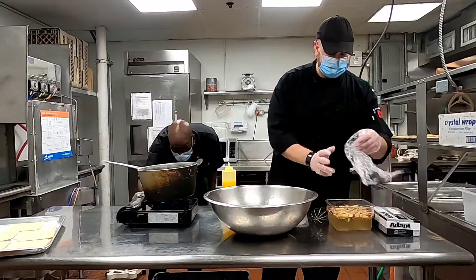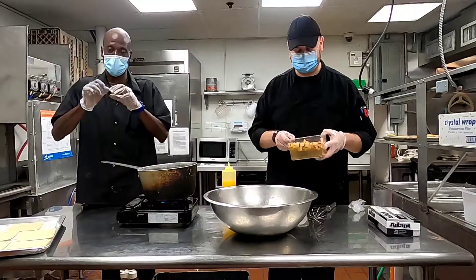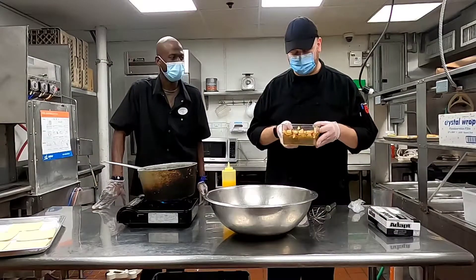G earlier cut up some apples. I diced them up real nice and small because we want to make sure we get a nice amount of apples into the turnovers. You can hold them in some water to keep them from turning brown.